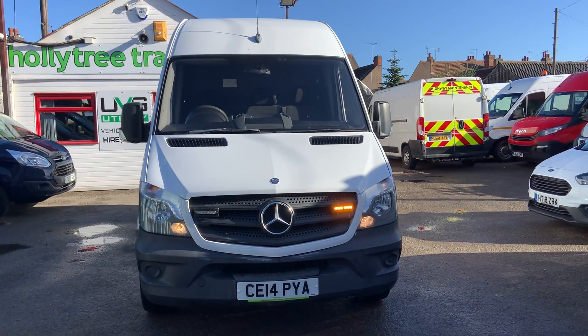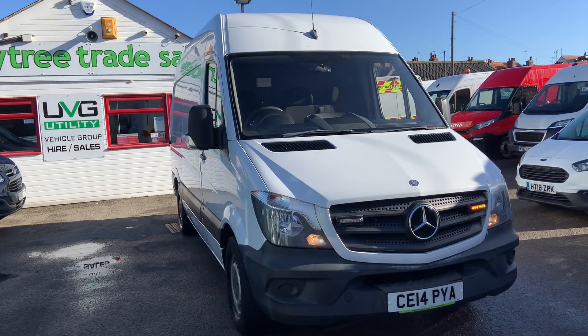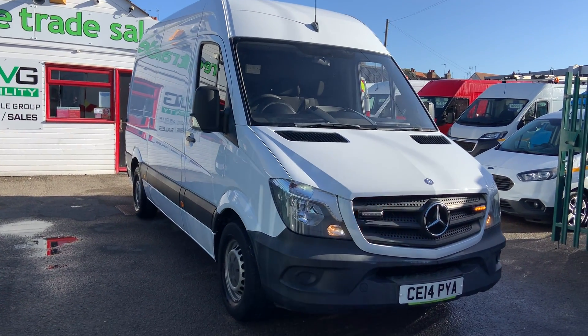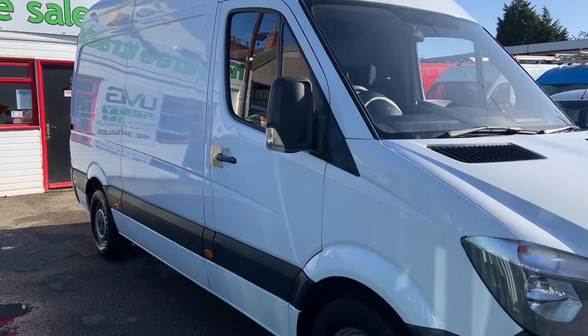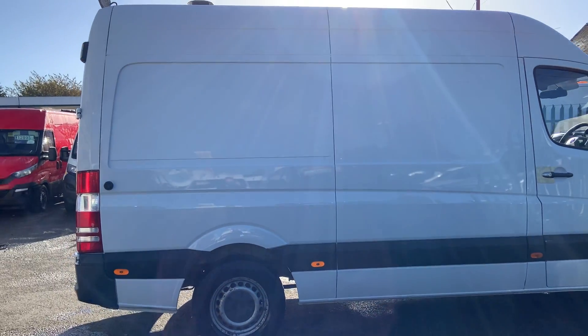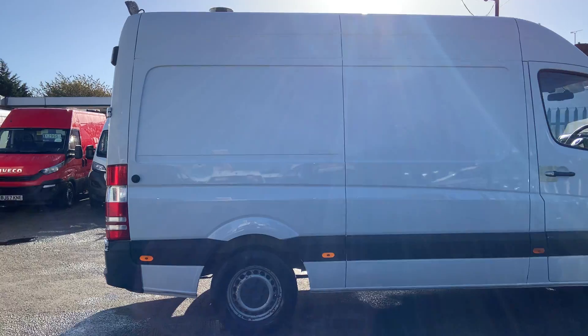Hello from Holly Tree. Here is one of eight Mercedes Sprinters that we've got. They're recovery service workshop vans with a very good spec. We've got medium wheelbase, which is this one, and some short wheelbases — eight in total.